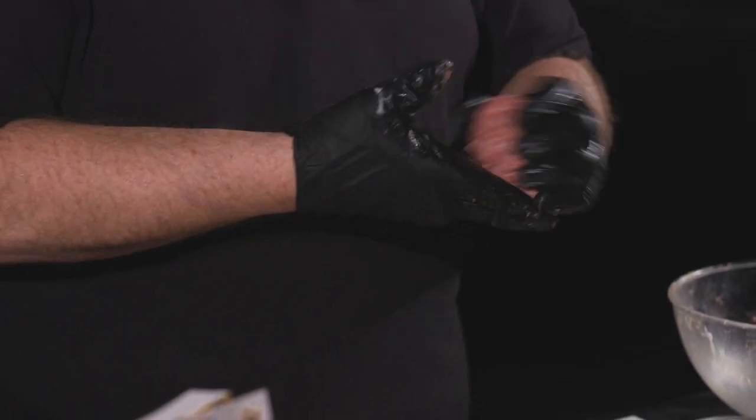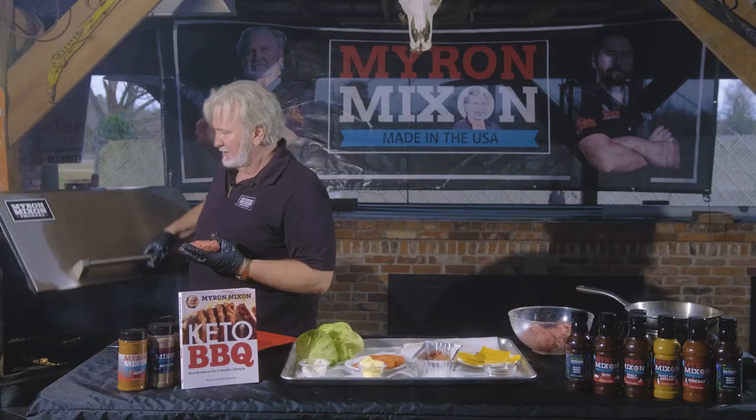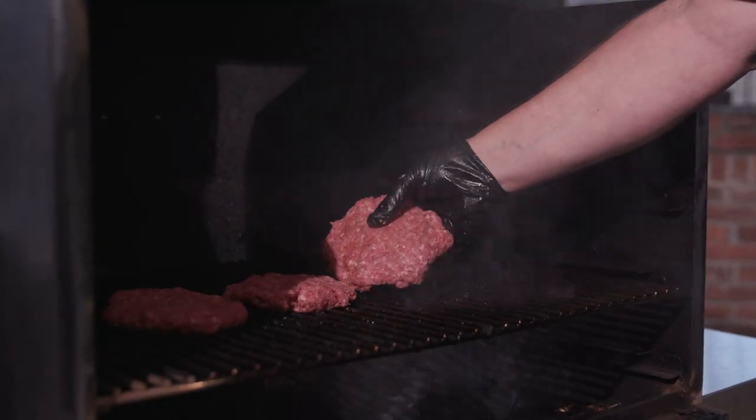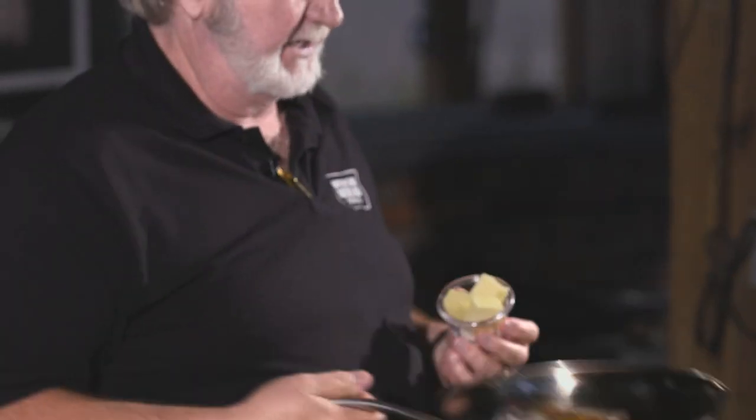We're gonna go in and mix these up. I like a big old burger. We're gonna raise that lid up, hit my patties. We got our burgers on.